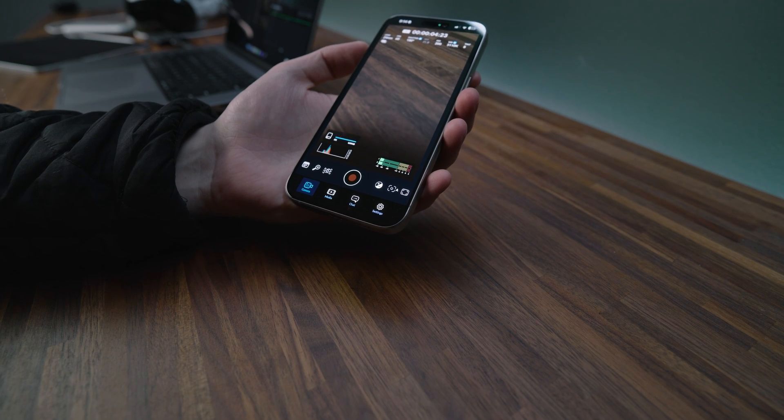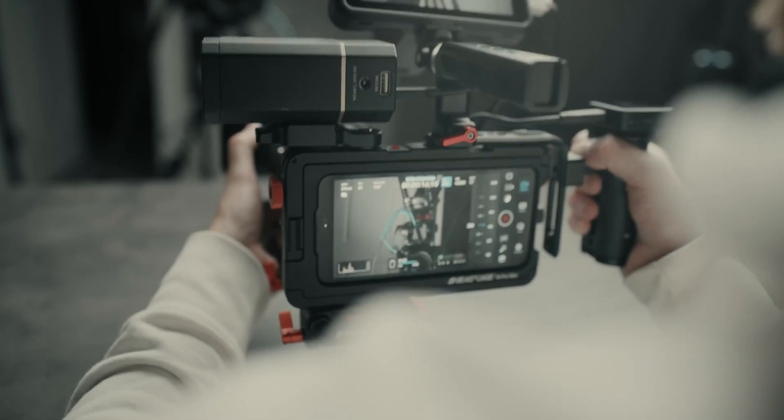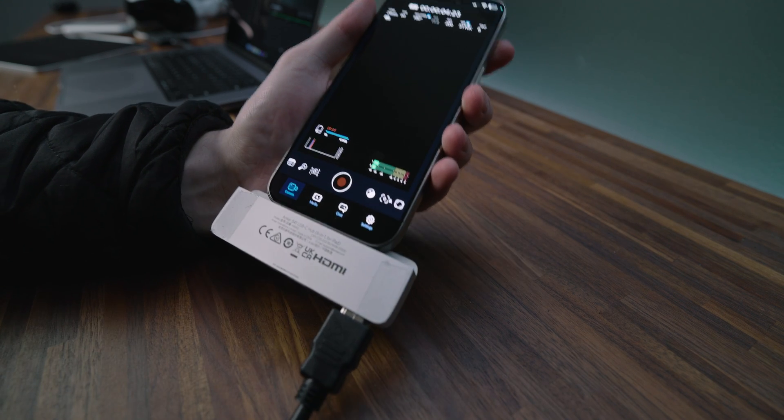We've talked about AirPlaying to a Mac or Apple TV, and using apps with the pros and cons. Finally, the other option is more of a hardline solution. All you need is a USB-C to HDMI adapter — I have a little Anker multi-hub I grabbed from my ultimate iPhone 15 Pro setup guide. I plug it into the bottom of the phone, and now I have a full-size HDMI port I can plug a cable into — straight into a monitor like the one I'm using for this camera, a smaller camera monitor, or a giant TV, whatever you want.